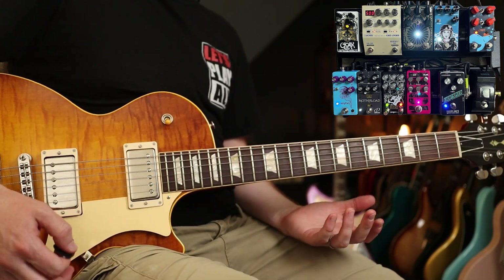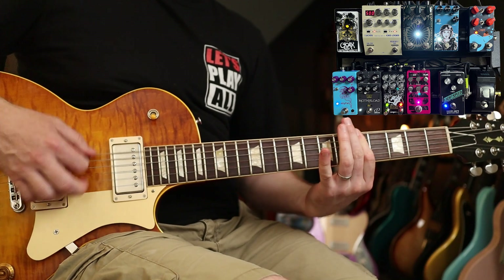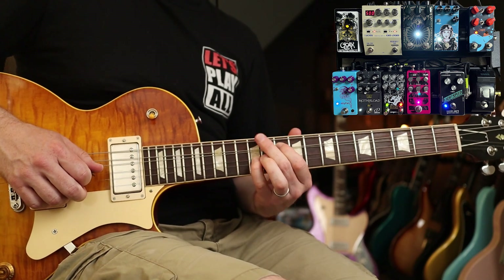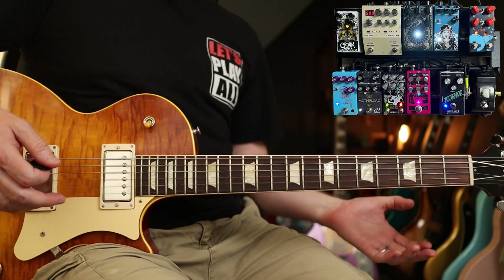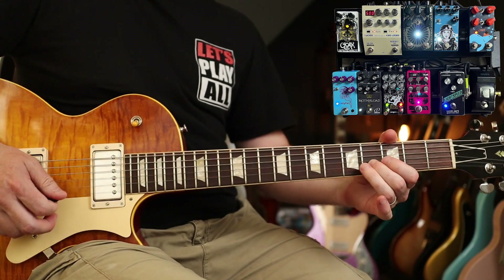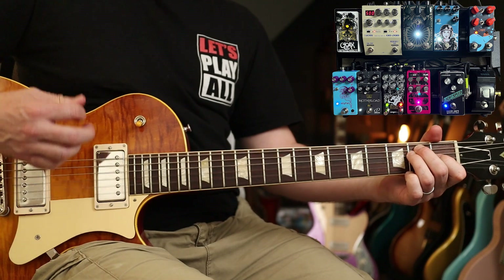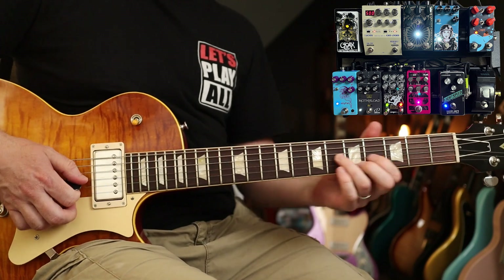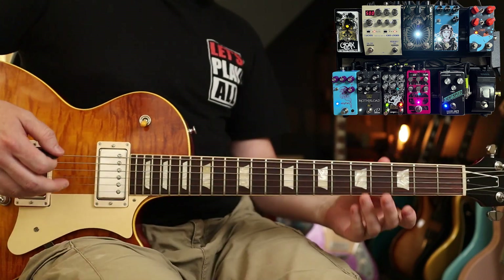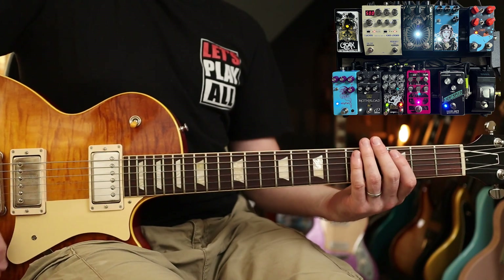Over to the Motherload, which has both a Rat and a Muff circuit — this is the Muff side, and then if you go over to the Rat side you get that My Hero kind of sound. You can also combine the EQ which gives you a whole other set of tones; something like 'Come As You Are' is always a good one.